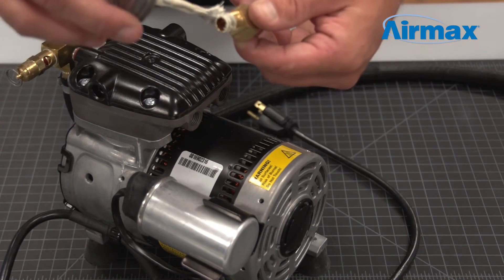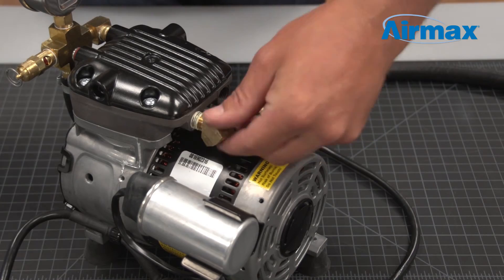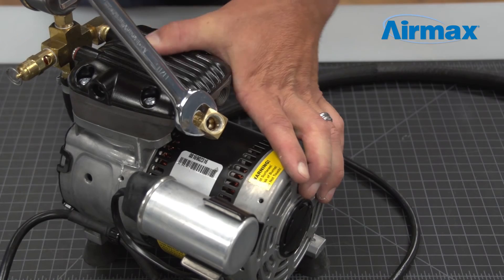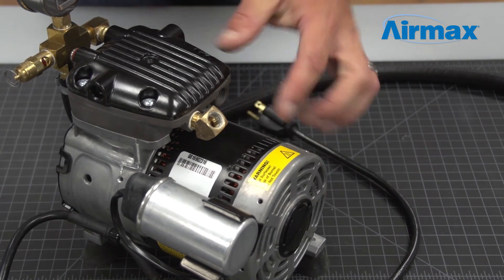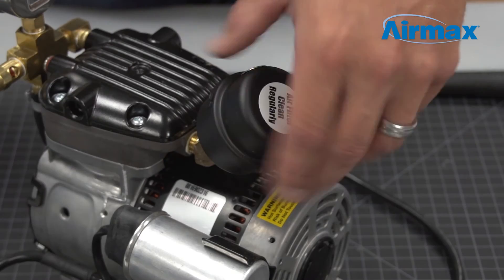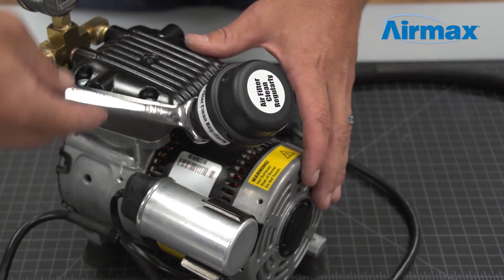Next, reinstall the brass elbow for the air filter using the 11/16 inch wrench. It is recommended to use pipe joint compound or Teflon tape when reinstalling. Be sure to position the elbow in the upward position. Then reinstall the air filter using a 5/8 inch wrench, again using pipe joint compound.